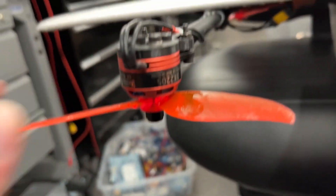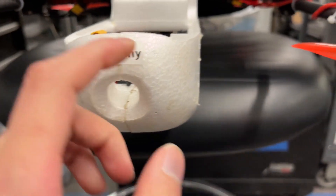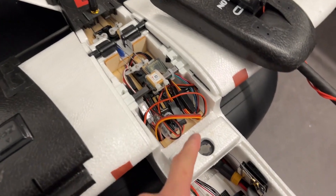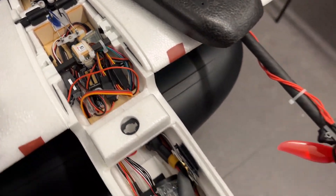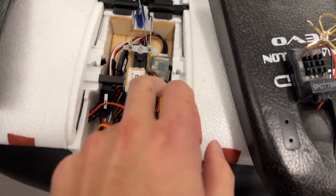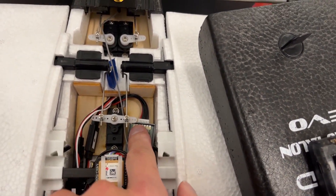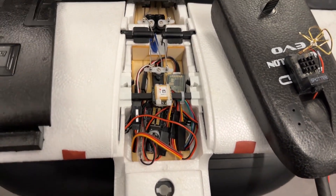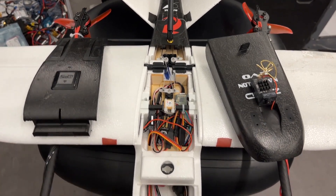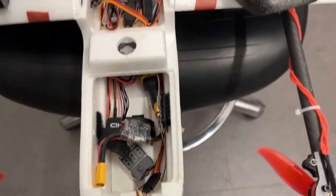Moving into the electrical stuff: the motors are 2300 kV with 5-inch props, as specced by the previous person's build. They're probably a little overpowered and not super efficient — I can hover at like 20–30% throttle. I have the telemetry radio air/ground bundle, which gives me decent range up to a few hundred meters. There's a piece of the prop that split in half.